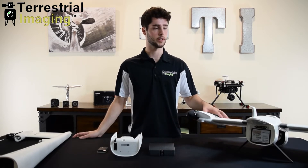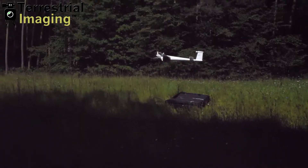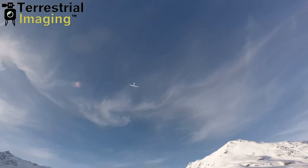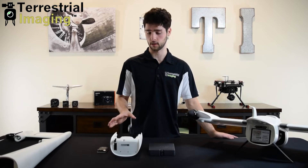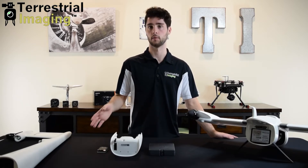For those of you who are unfamiliar with the Trinity F90 Plus, it's a large fixed-wing VTOL drone that's capable of 90-plus minutes of flight time and offers a wide selection of payload options. In this video we're going to be focusing specifically on the Sony UMC and RedEdge MX dual payload.